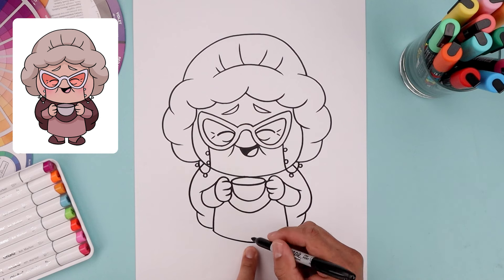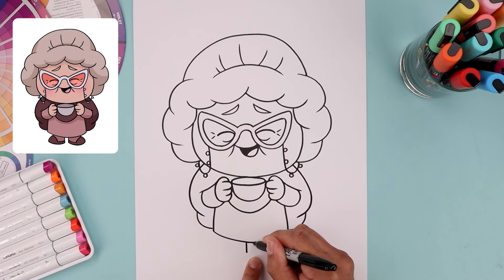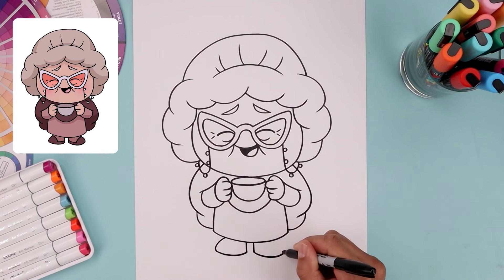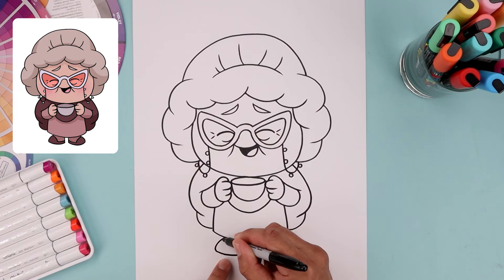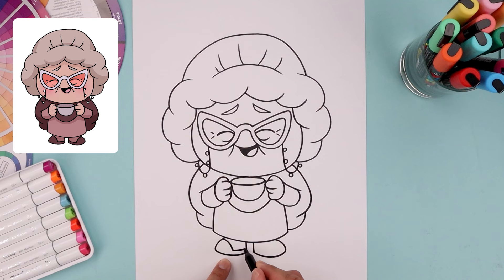Now let's tuck the feet in underneath the body, leaving a small gap in the center. Go to the left side and draw a straight line coming down towards the heel. Do the same thing on the right. Now I want to round out the bottom of the feet, starting from the left heel, come down and up. Now round out the toe, go up and then in underneath the dress. Let's add the edge of the slipper, starting on the top left, bend this in and then down, following the curve of the foot coming in towards the heel. Do the same thing on the right.